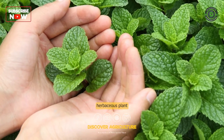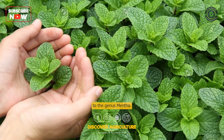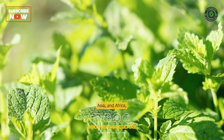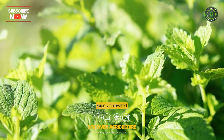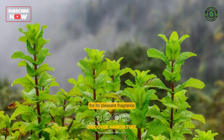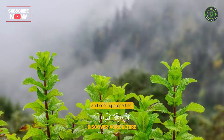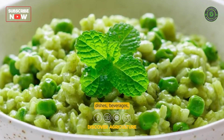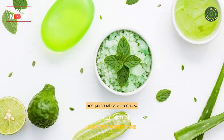Mint is a common herbaceous plant that belongs to the genus menta. It is native to Europe, Asia, and Africa, but it is now widely cultivated in many parts of the world. Mint is known for its pleasant fragrance and cooling properties, which make it a popular ingredient in many culinary dishes, beverages, and personal care products.